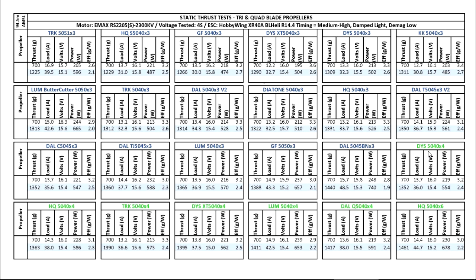Next are the quad blades. The DYS 5040x4 gets pretty good thrust at 1352 at 36 amps. All these quad blades are quite close in performance. Next is the HQ at 1363 at 30 amps — they're all pretty similar. The Team RaceCraft comes in at 1390, slightly better. This new transparent DYS actually did quite well. Then the Lumineer 5040x4 has the same brittle material issue as the tri-blade version, but that's supposed to have been upgraded — it did pretty good and people that flew it said they liked it.